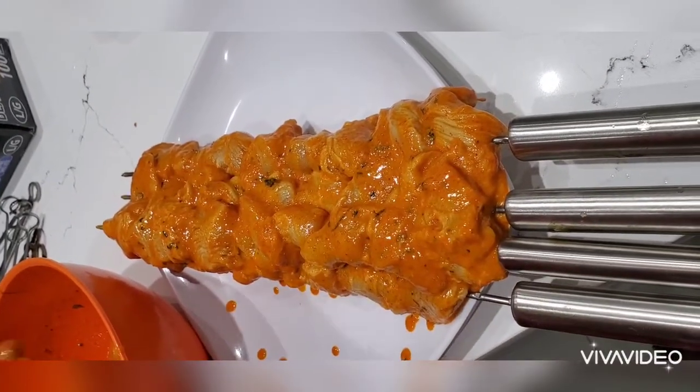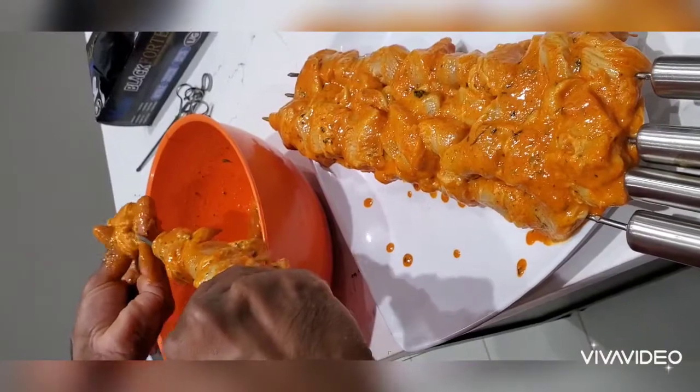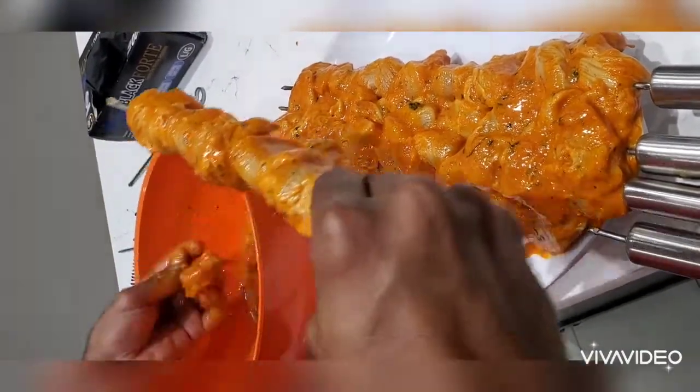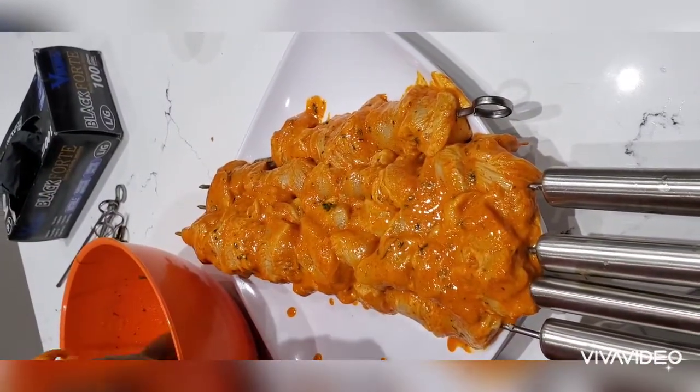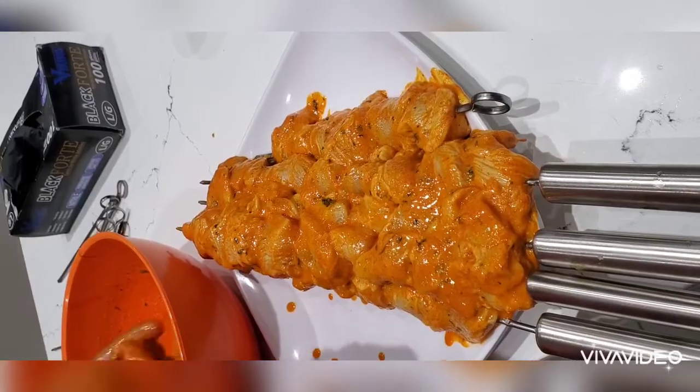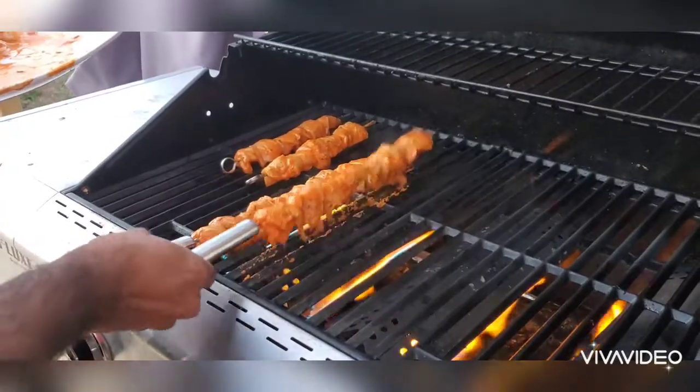Make sure you cook the chicken tikka on high heat. Whether you're using a pan or a machine, high heat is important so that the chicken tikka cooks well and gets done quickly.